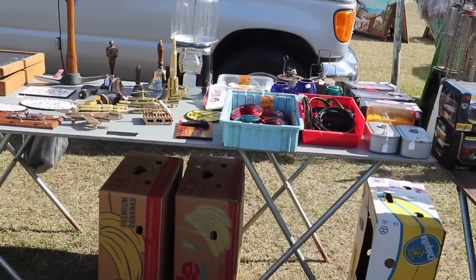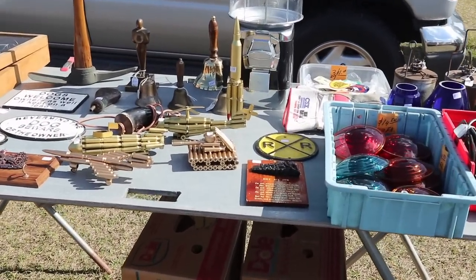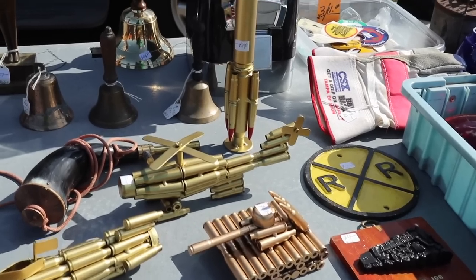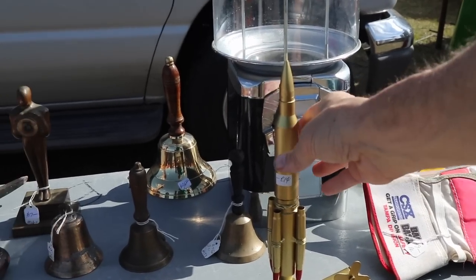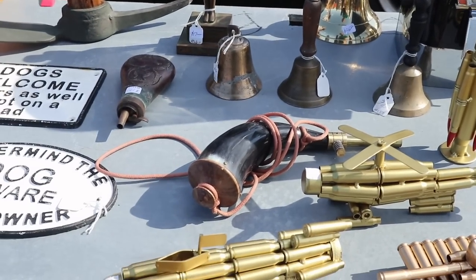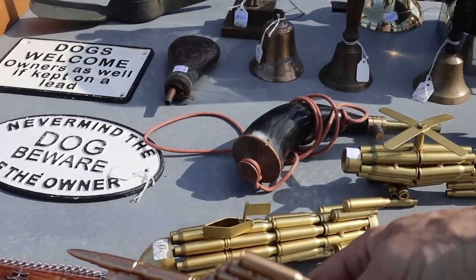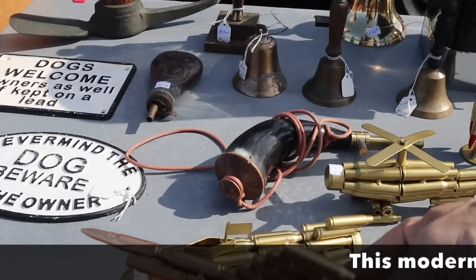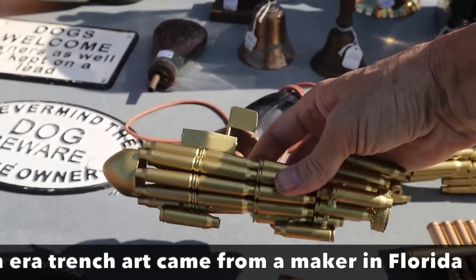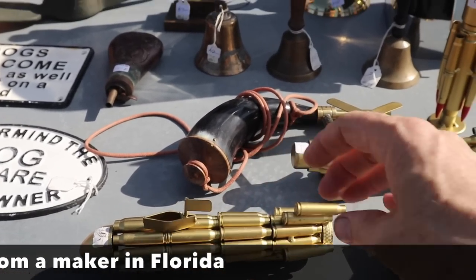Here's some interesting stuff made out of bullets. Speaking of repurposing, here's a bunch of shells turned into all sorts of crazy cool looking stuff. I like the rocket here. Helicopter. These all seem to be priced around $12 each. They're very clever. I don't know where they're made or who did it — I'm hoping the fellow working here can tell me a little bit more about them.